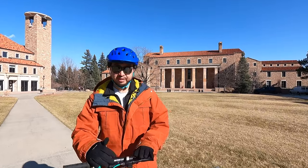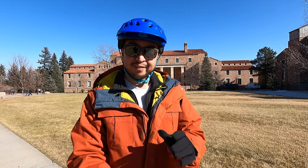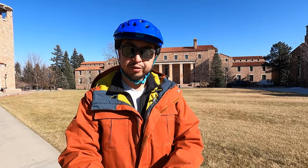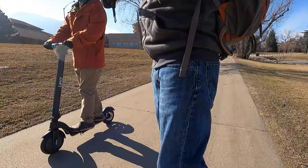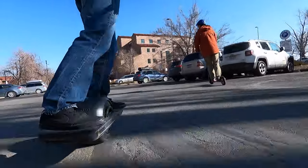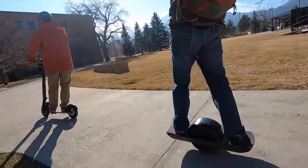Some cons about this scooter: it doesn't have a very large deck, a high top speed, or a lot of range — but you can replace the battery, which is nice. It doesn't have a very wide handlebar, though it is tall, so it is nice for taller riders. By all accounts, it doesn't seem like swappable batteries is the direction Onewheel wants to go, so until then the Onewheel tinkerers, modders, and mad scientists will have to continue finding ways to extend range on their own or via third-party means.